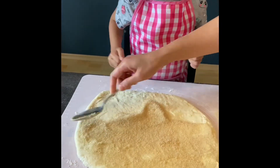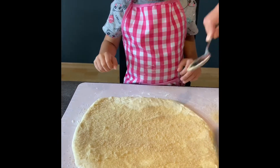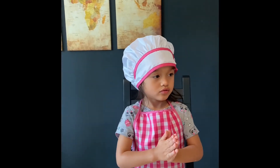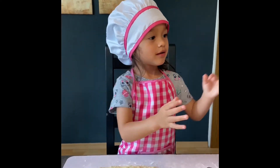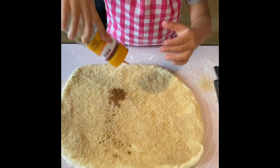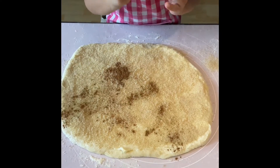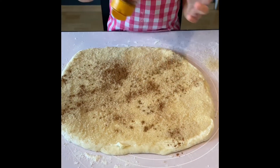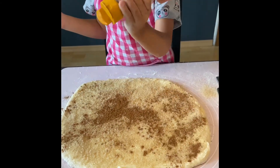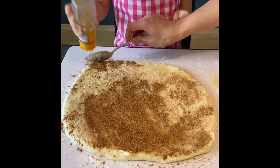We are making a treasure now. Like a treasure map? Yes! And now we are going to put the cinnamon powder. Can I? Yeah, you put the cinnamon powder evenly here. It's like a sprinkle. You have to put it evenly — here also.